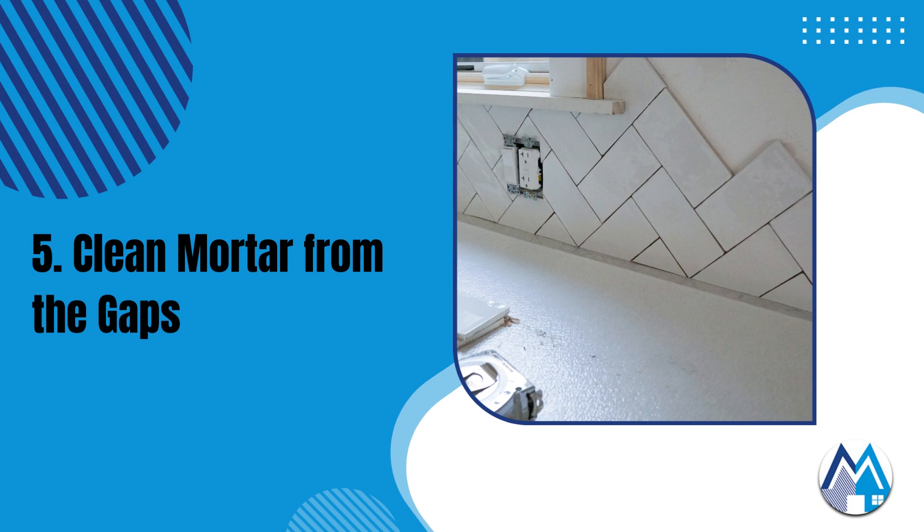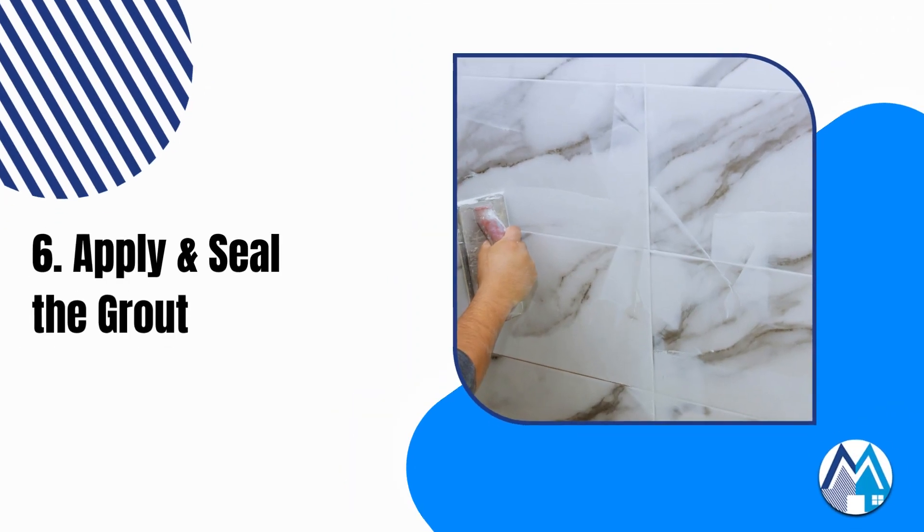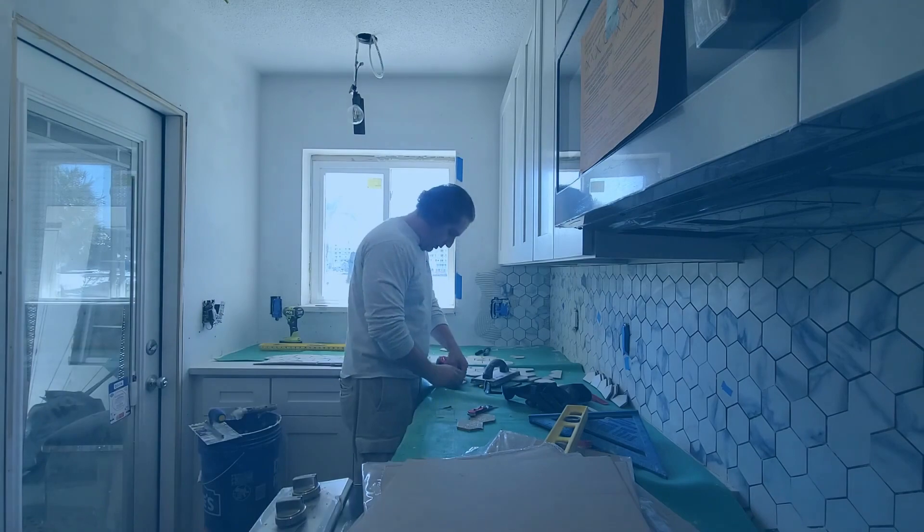Clean the gaps between the tiles using a utility knife and cloth to remove any thinset mortar before it cures, to allow space for grouting. Wait 12 to 24 hours for the mortar to dry before removing all the spacers, then clean the tile with a damp cloth.